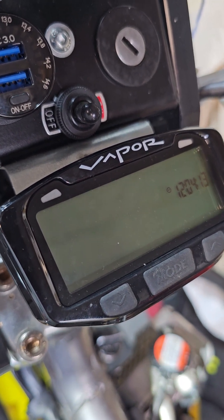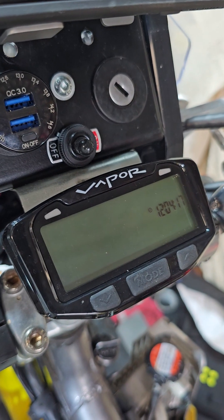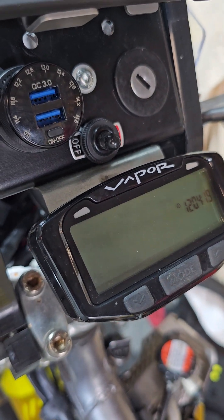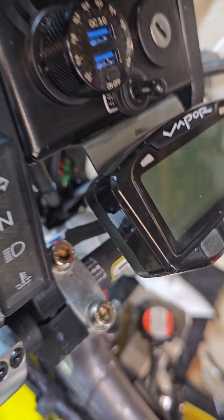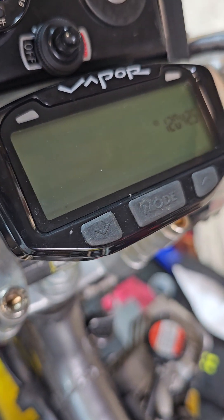If you want it switched, look up how to wire switched power to your key — there's loads of stuff online about how to do that. But it will run perfectly fine on the battery.